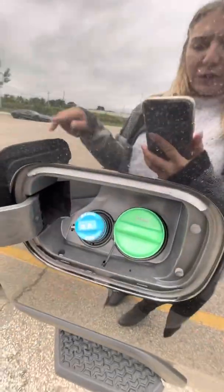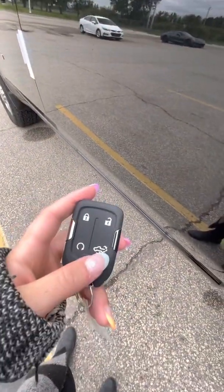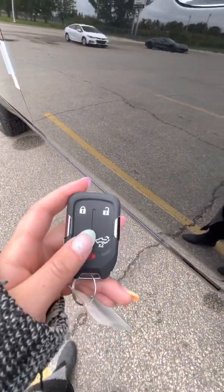Coming into this side, I want to point out that your DEF fluid is right beside your gas cap when we're crawling under the truck. On your key fob you can open the tailgate from the key fob and remote start.